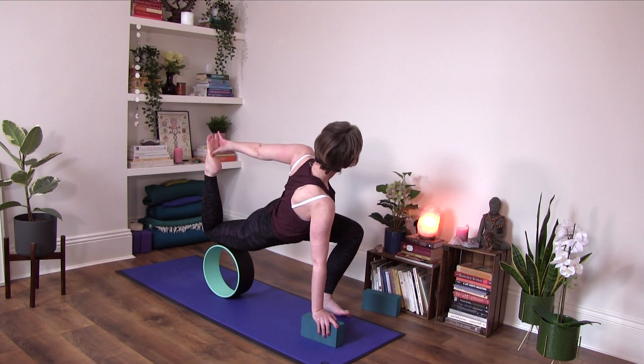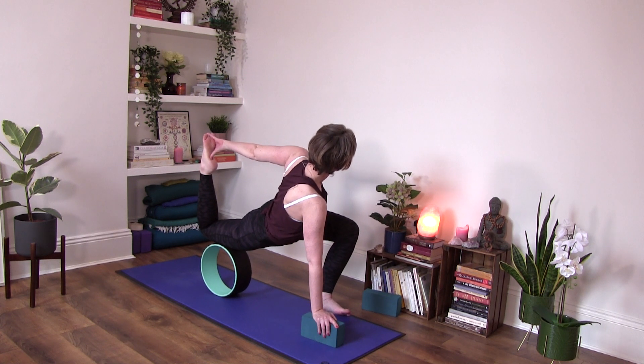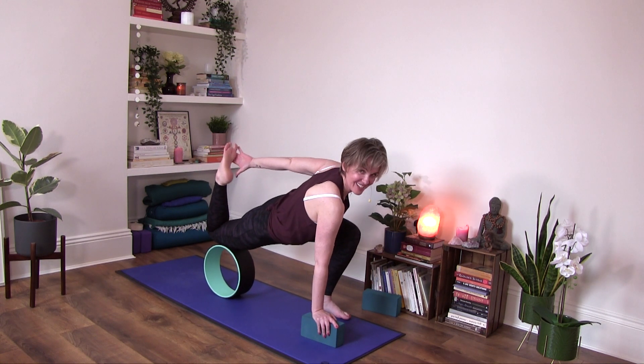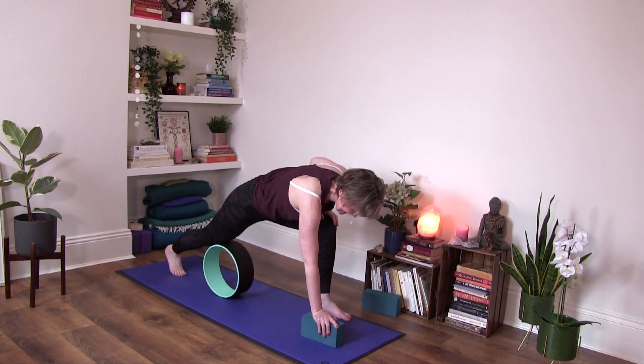You have the option to try to open a little bit more into a backward bend if that's okay. And if you want to shift your weight back a little bit more, moving the wheel further up your quadriceps. Then release that and straighten out the front leg.